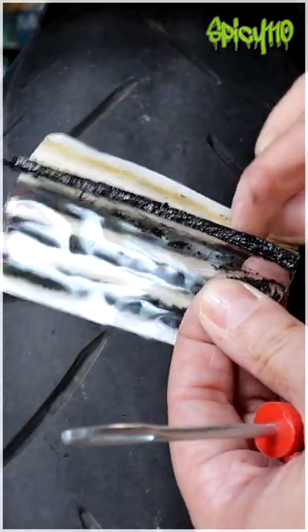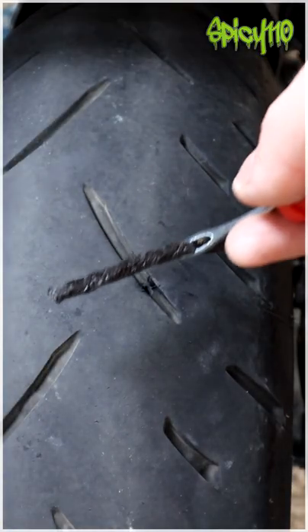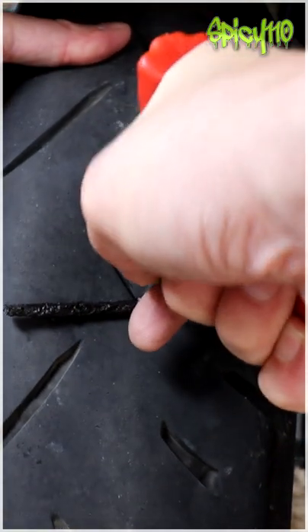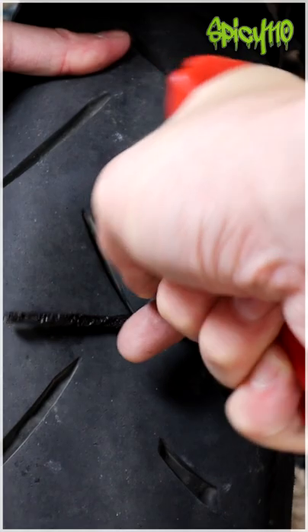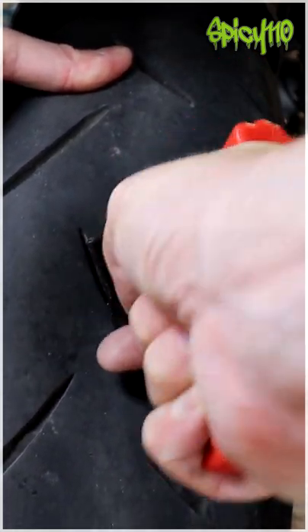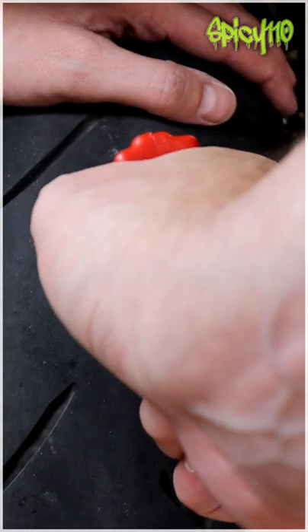Now we take one of the rope plugs and put it halfway through the application tool. Get it in. And then pull out straight.